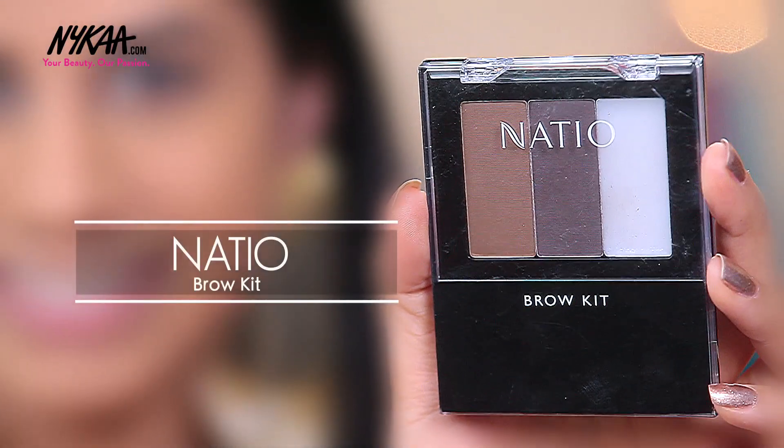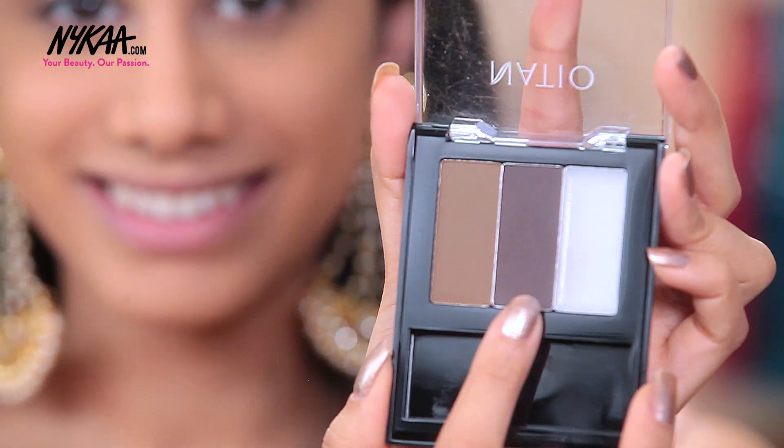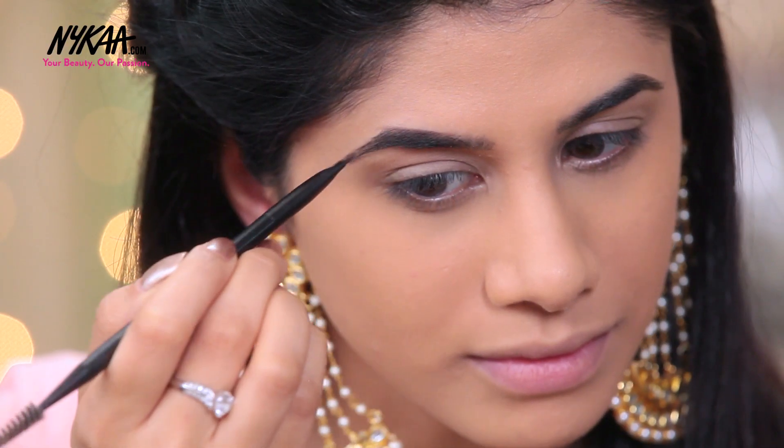For brows, I'm going to take the Natio Brow Kit. I'm taking this dark brown shade and I'm going to fill my brows in very naturally.